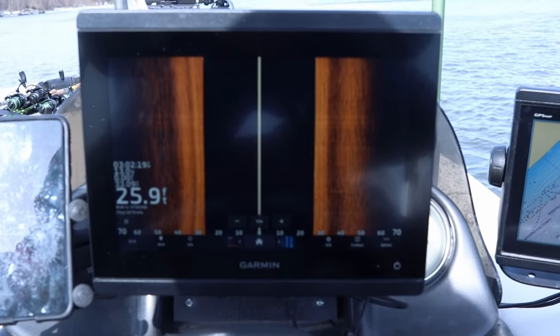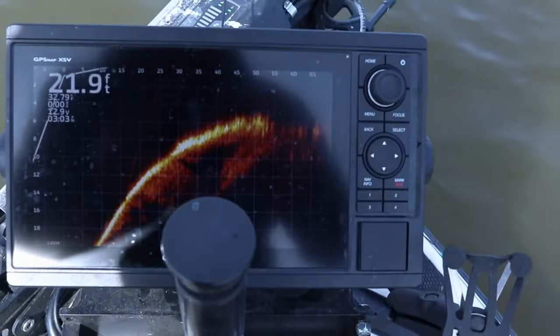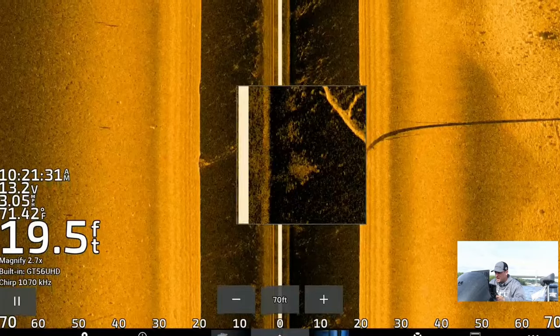As we get into the fall season, some of you might be looking at getting a brand new fish finder for next spring. In this video, I'm going to break down three different price points and give you the best sonar unit for each of these price points. I'm also going to explain why I think they're the best and what might go on sale as we get into the later part of November into December.